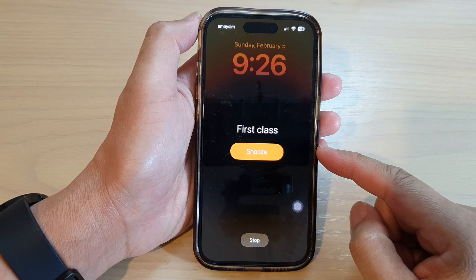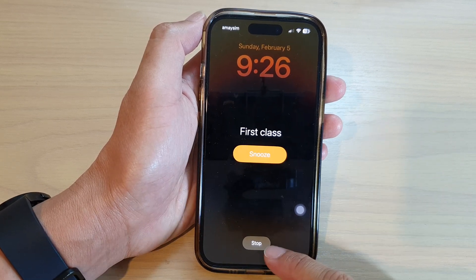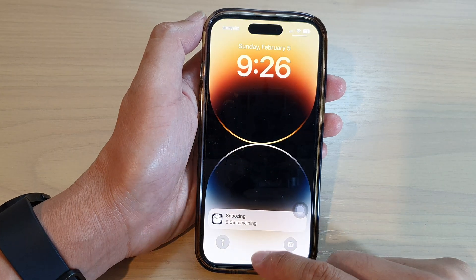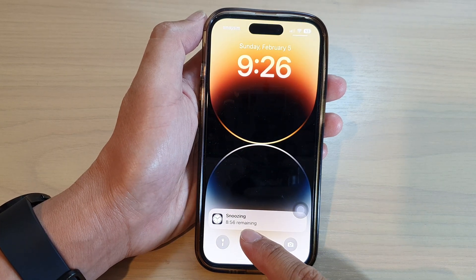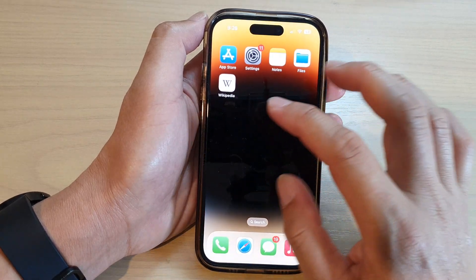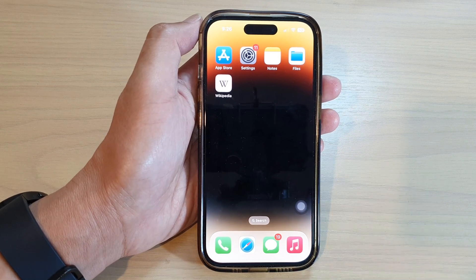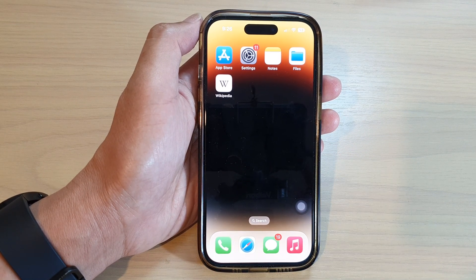Here our alarm goes off and there is a Snooze button — I can either snooze or stop it. And here you can see it will snooze again in nine minutes. That is how you can turn on or turn off alarm clock snooze. Thank you for watching this video — please subscribe to my channel for more videos.